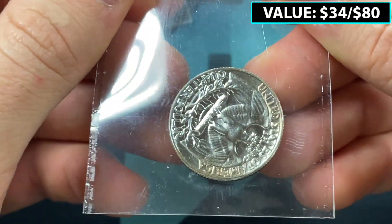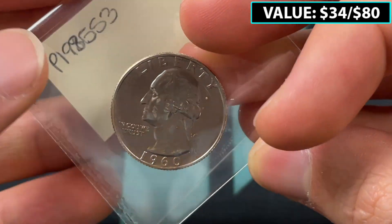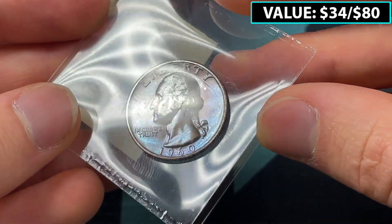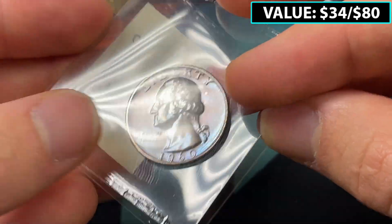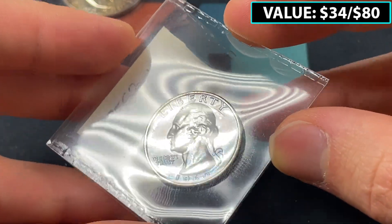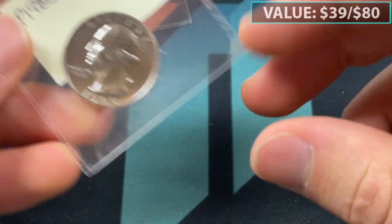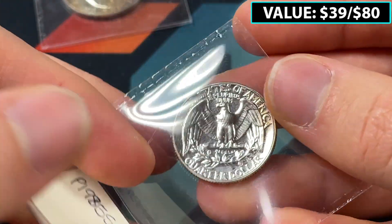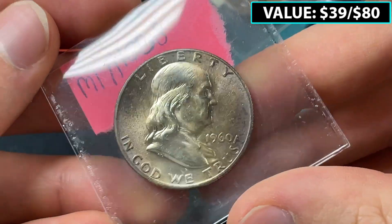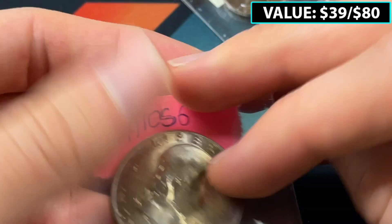I'm more interested in something like this, which looks like maybe a silver proof. This one is going to be a 1960 quarter with some cool toning — you can see some hues of blue on the bottom. Not bad, that's some bonus toning. It looks proof to me. The 1960 would not be from the same proof set because proof sets don't have the Denver mint mark — they're not made in Denver.